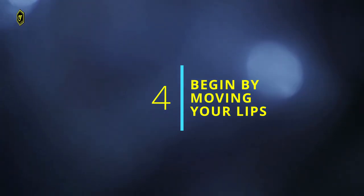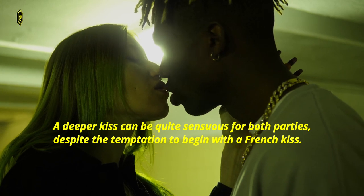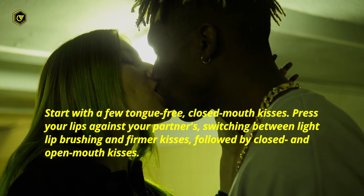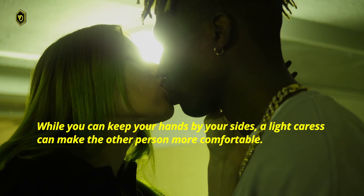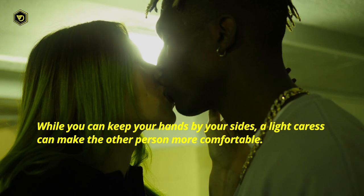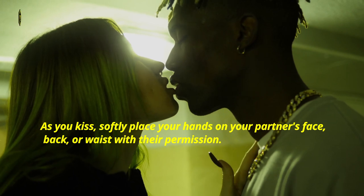4. Begin by moving your lips. A deeper kiss can be quite sensuous for both parties, despite the temptation to begin with a French kiss. Start with a few tongue-free, closed-mouth kisses. Press your lips against your partner's, switching between light lip brushing and firmer kisses, followed by closed and open-mouth kisses. While you can keep your hands by your sides, a light caress can make the other person more comfortable. As you kiss, softly place your hands on your partner's face, back, or waist with their permission.